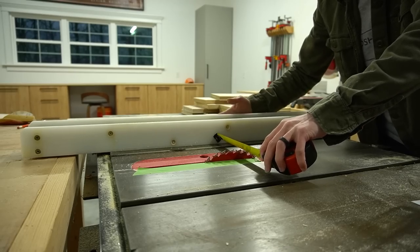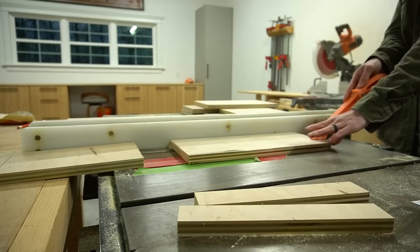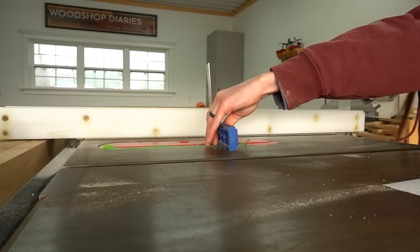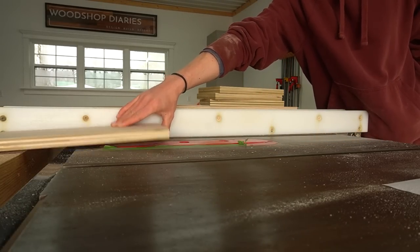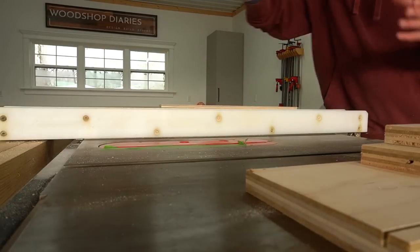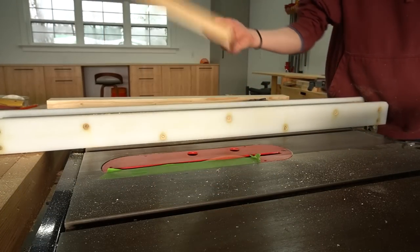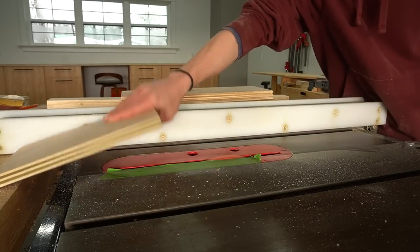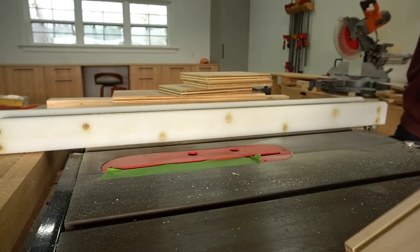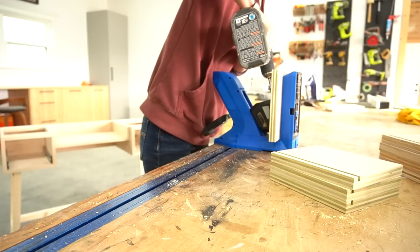I dug around my plywood scrap pile to find pieces to trim down for the drawer boxes. I trimmed all pieces to the same width on the table saw first, then adjusted the blade height and fence to cut quarter inch dados for the drawer bottoms. A common question is if I use a dado blade for this — for drawer boxes I typically don't unless making a whole bunch at once. Instead I make one cut, adjust the fence, make another cut, then clean out the middle until I have a quarter inch dado. It's not perfectly flat, but it works fine for drawer boxes since you won't see the dado.